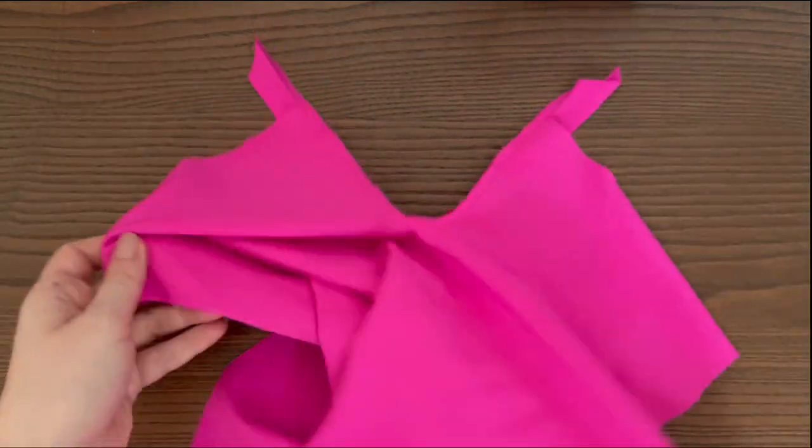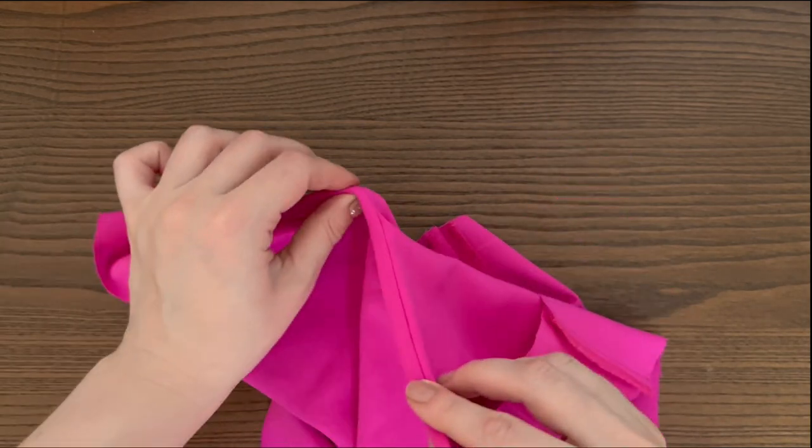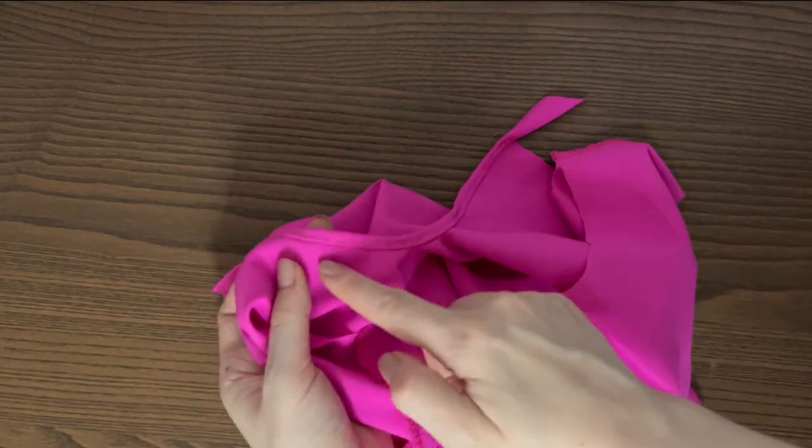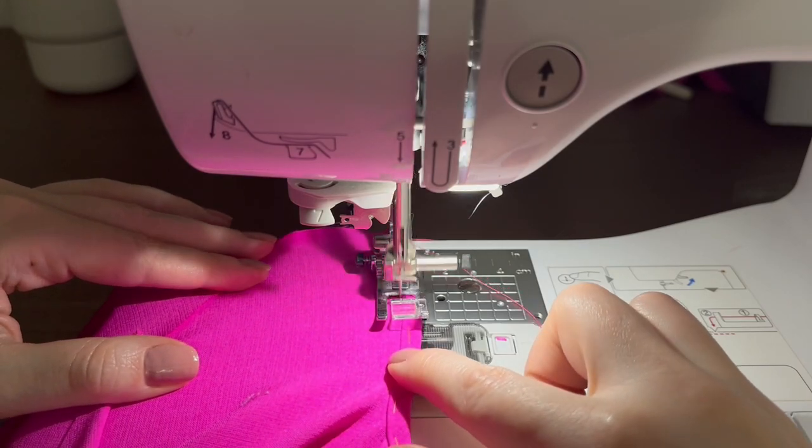Fold the binding over to the wrong side, encasing the seam allowance. Pin or baste in place, being sure to cover the previous stitching. Add stitch around the keyhole and press.